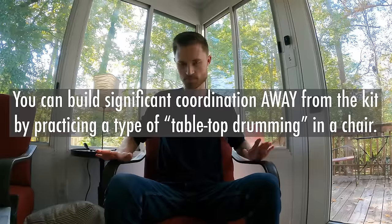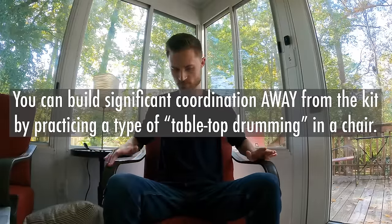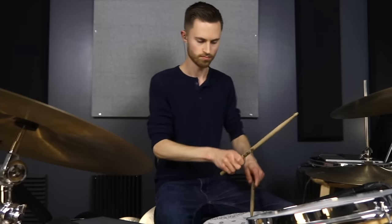I believe you can build significant coordination away from the kit by practicing a type of tabletop drumming in a chair. This will not only help you maintain the growth you've accomplished, but it will actually accelerate your limb independence. I'll teach you how to do this today.